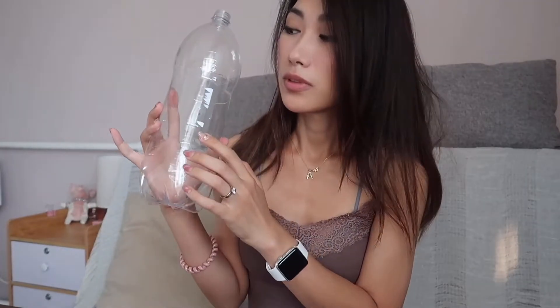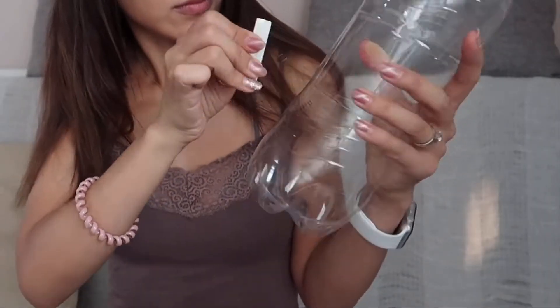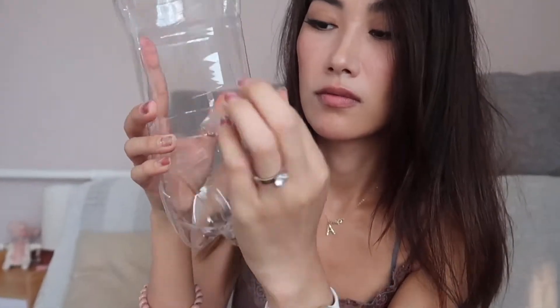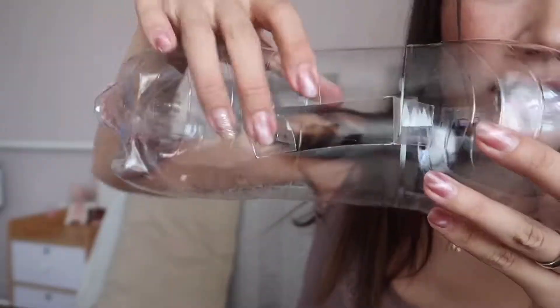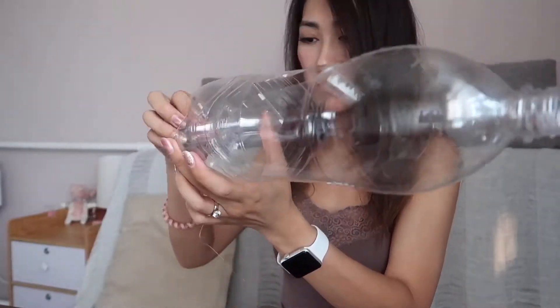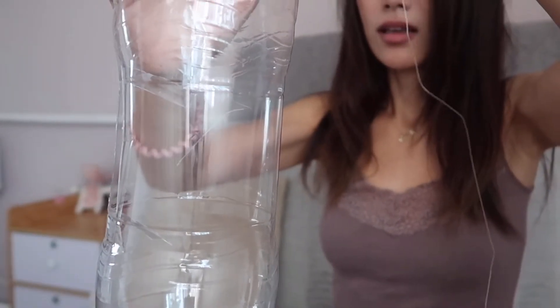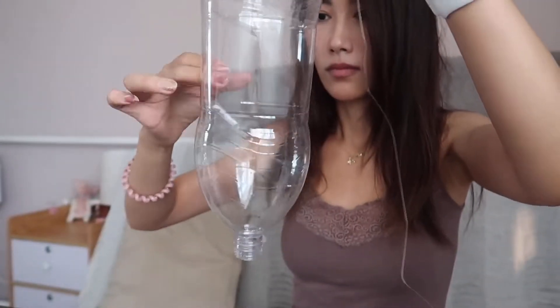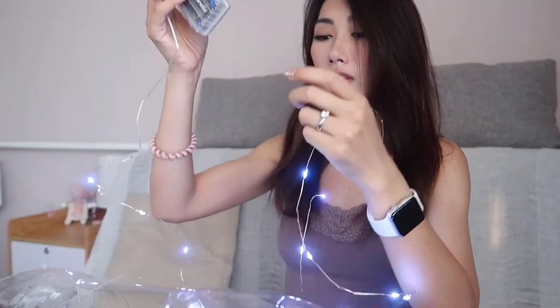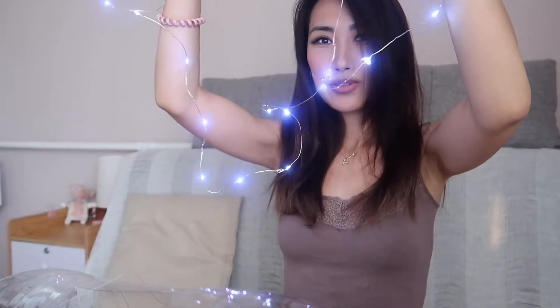Right now we cut a hole to put the lights in. We put the fishing line into the bottle, then tie them together. Wow, looks so nice!